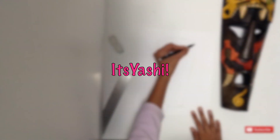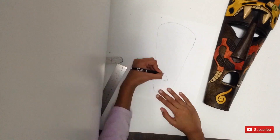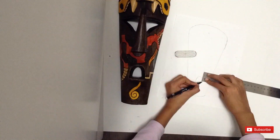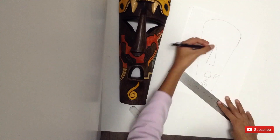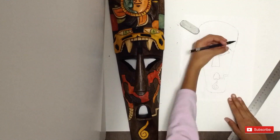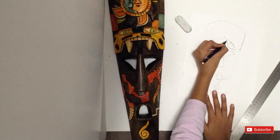Hey guys, it's Yashii. In this video, I attempted to draw and color a Mexican wood-carved mask. It was quite fun, but I would change some things. If you haven't subscribed, please do. Anyways, enjoy the video!